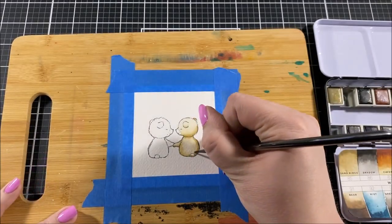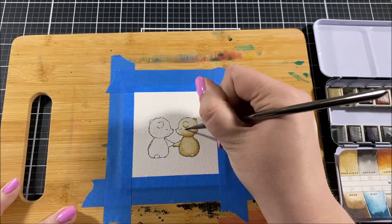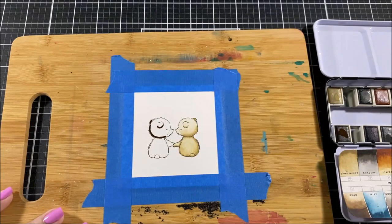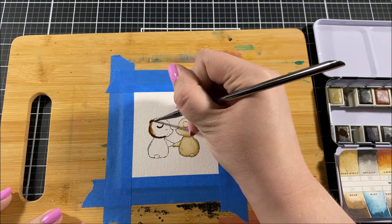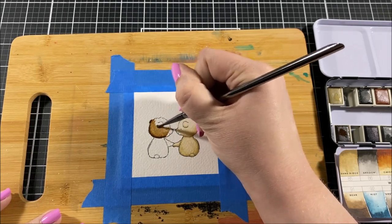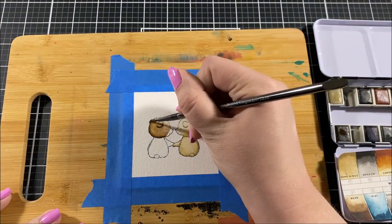I'm using my Prima watercolors and a number two watercolor brush. Now I'm pretty out of practice with watercoloring — it's been a little while and I'm by no means an expert; I always try to keep it kind of simple. The way that I find works best for me is to use a very small amount of water and get my paintbrush very saturated with color. You don't want it to be dripping, but you do want a lot of color on the brush, and then I add that color to the areas that I want to be the darkest — all of my shaded and shadowed areas.